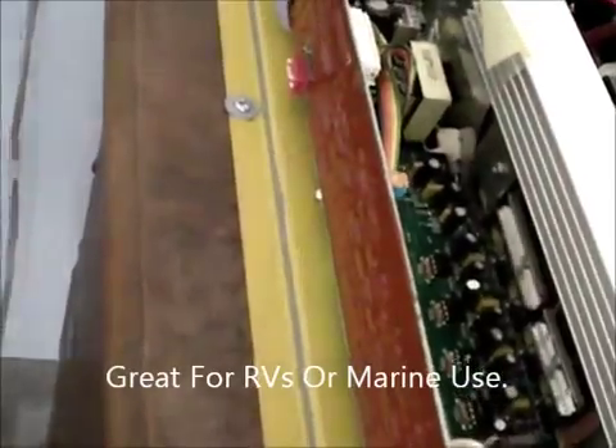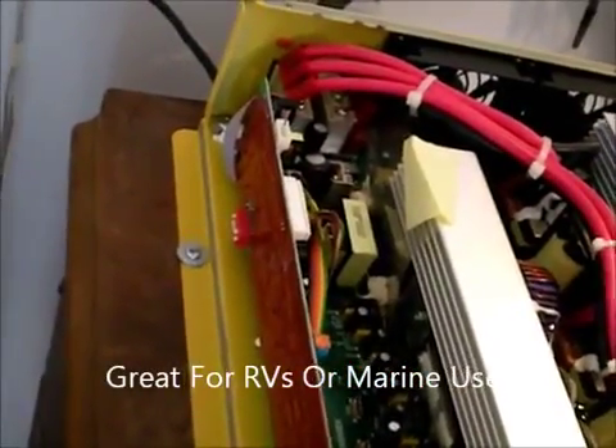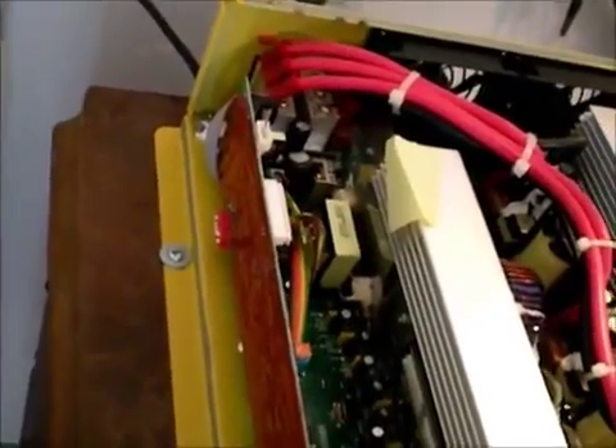Over here, we have these little switches. You can actually change the voltage of this inverter from 110, 115, or 120 — whatever you'd like. And as you can see, everything inside is quite healthy. It's very well made. Two big heat sinks.